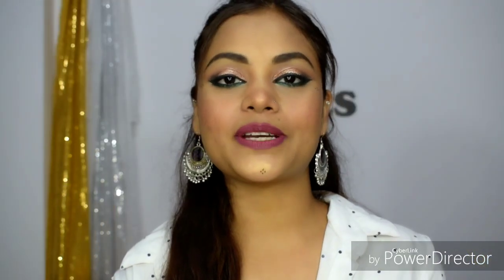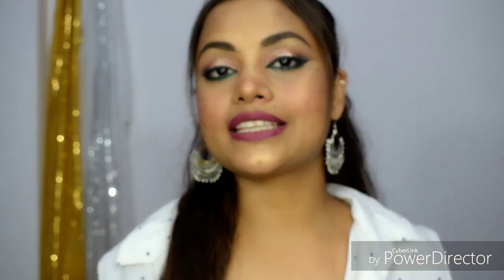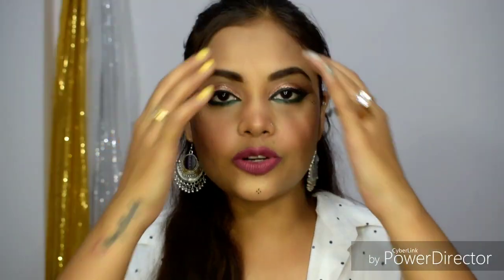Hi guys, my name is Jyodhana and welcome back to my channel. I am going to share a Garba look — also called a Dandia look — an Indo-Western style. I have not done a lot of technical makeup. This is a look you can easily do, and this makeup is sweat-proof, so if you use Dandia and sweat a lot, it will not melt.